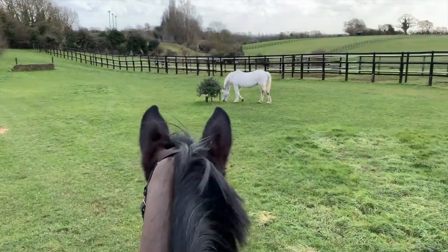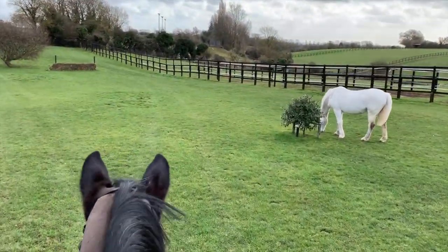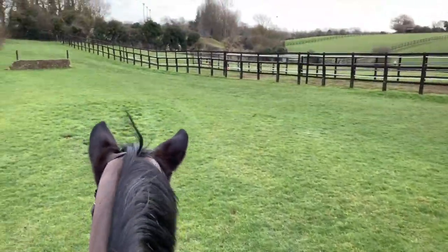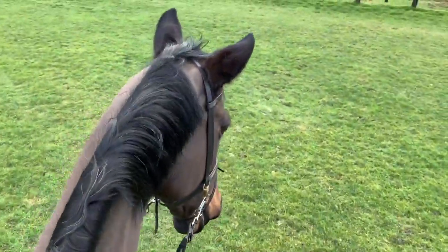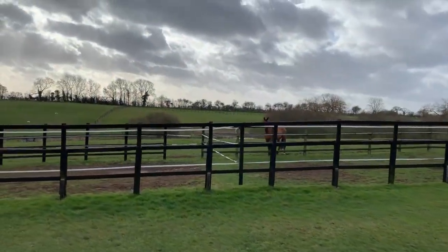While Joe's doing important stuff like building quarters in the arena, I thought I'd take Frankie and his fluffy ears on a quick hack around the fields. He's just having a nice chilled day — there are the babies out in the field at the moment.